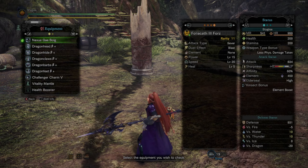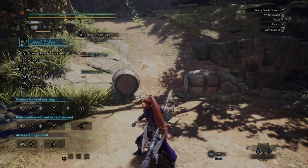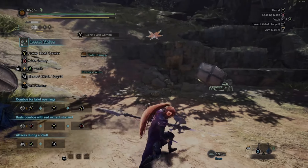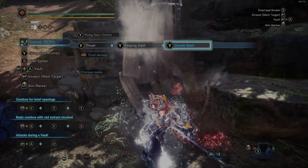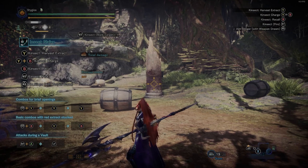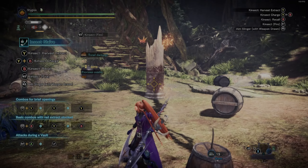The kinsect is actually a separate piece of equipment. Go to your weapon menu and move to the final page to see kinsect information. There are two attack types: sever — which can cut tails — and blunt — which can knock out monsters. Dust effect options are blast, healing, or poison. When you mark a target, the kinsect goes toward it and generates dust clouds on hit. The element can be any element. Power is attack power, speed is how quickly it flies, and healing level determines how much health is restored when extracting a green buff.